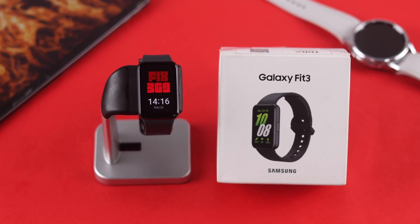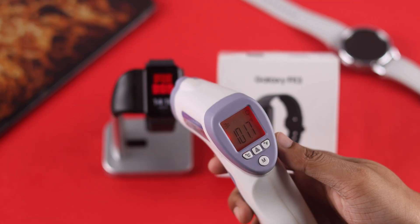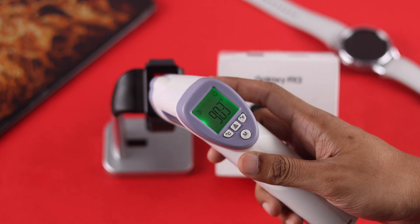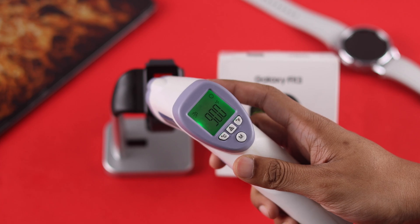If your Samsung Galaxy Fit 3 has started overheating all of a sudden and it feels too hot to touch, then in this guide I'll share some troubleshooting steps that will help you identify why your Fit 3 is heating up and fix it.